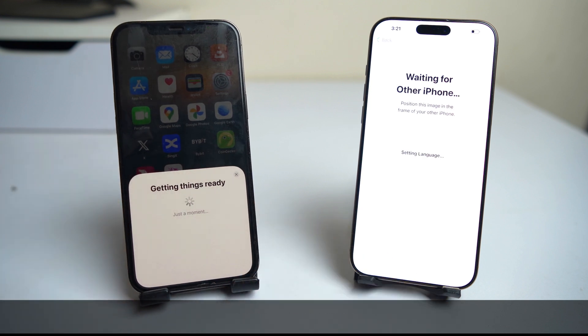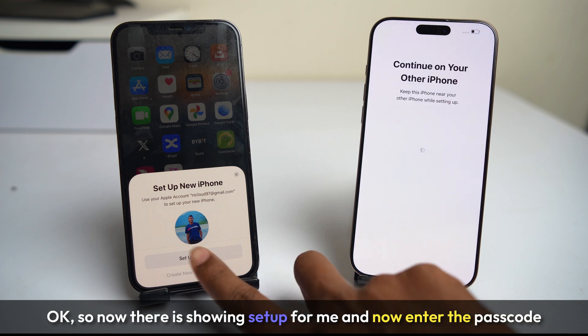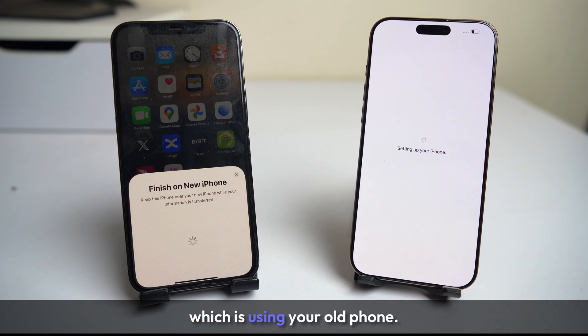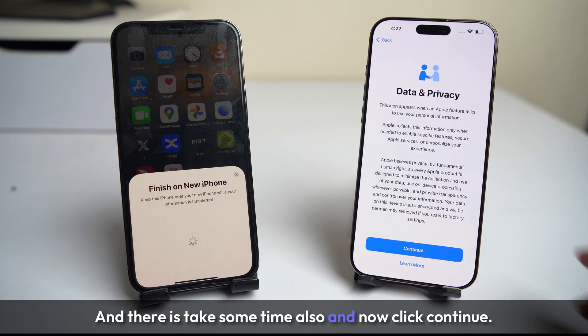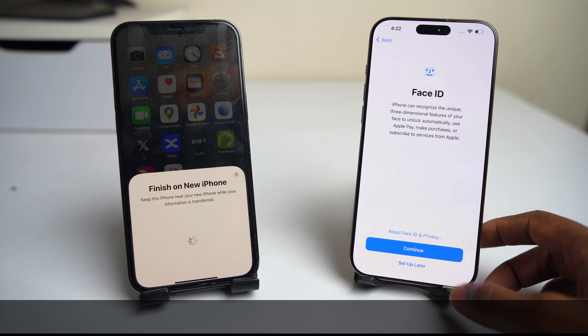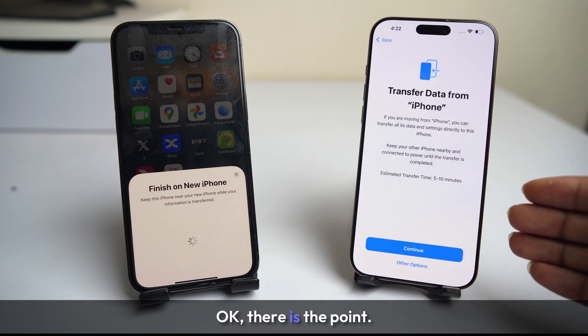Now wait a moment. It is now showing 'Setup for Me' — enter the passcode that you are using on your old phone. That will take some time also. Now click continue. I will set up the Face ID later.